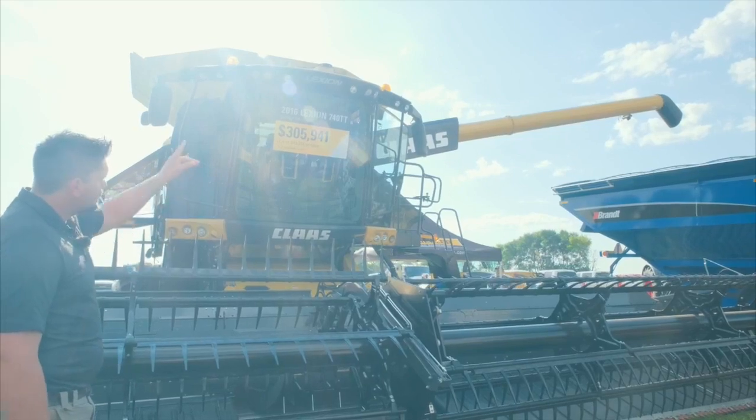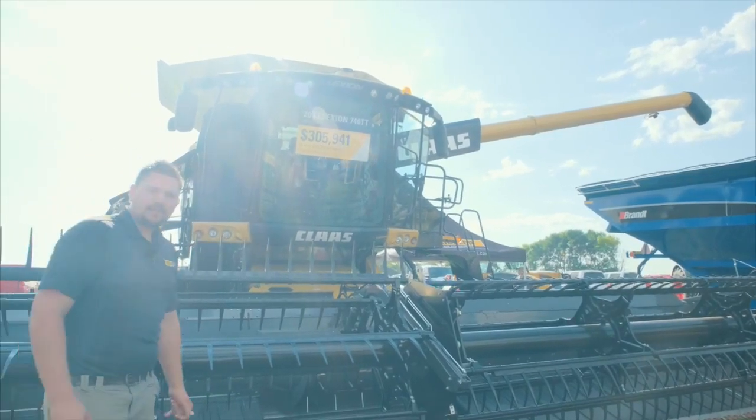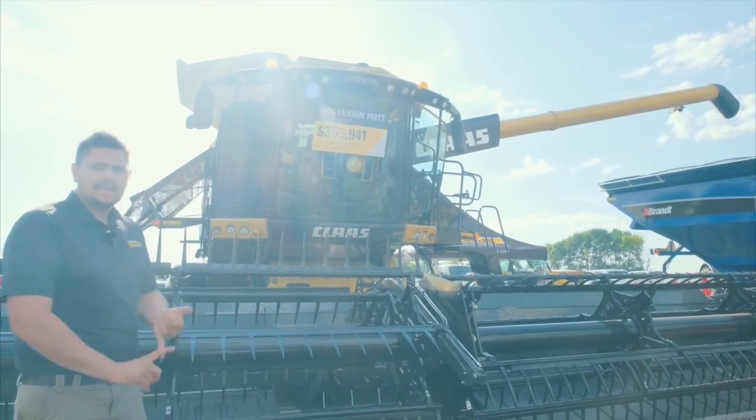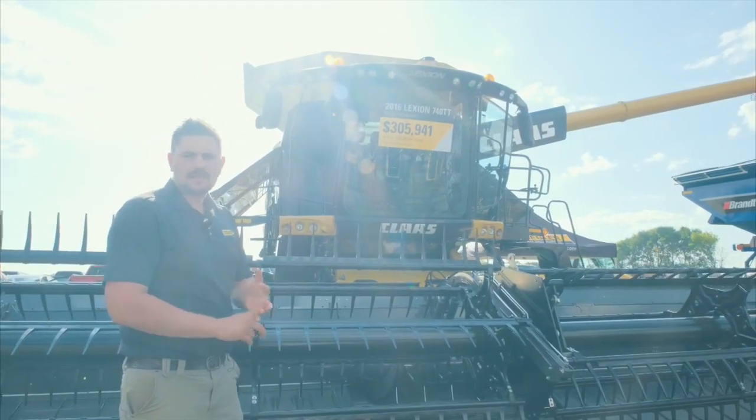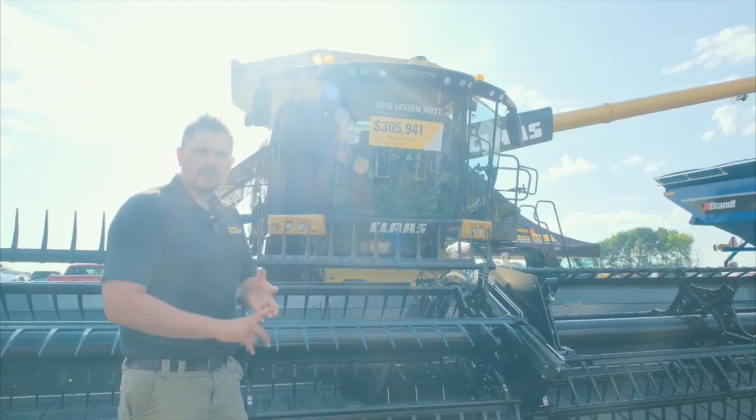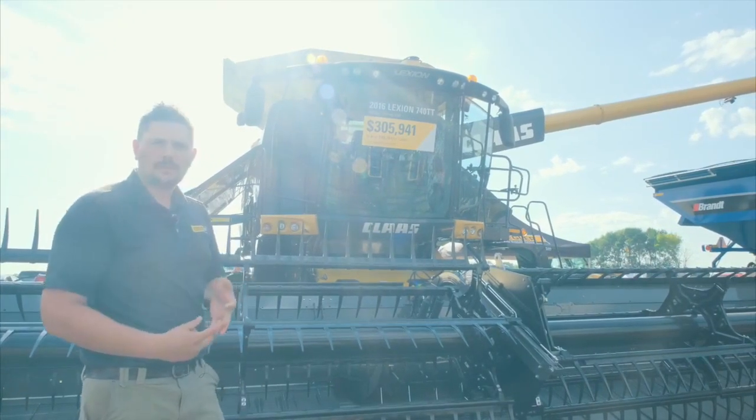You'll see up here this machine is Ag Leader ready. We can put Ag Leader, Trimble, and also go through a third-party system called Agri-GPS to get John Deere steering and yield mapping on the machine.